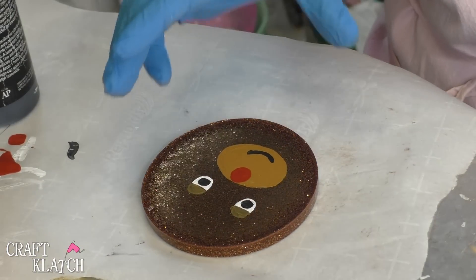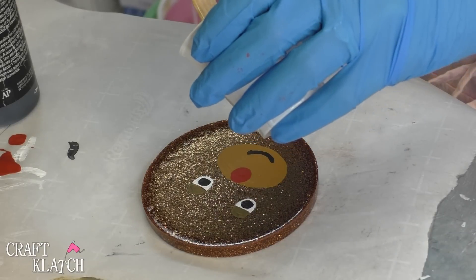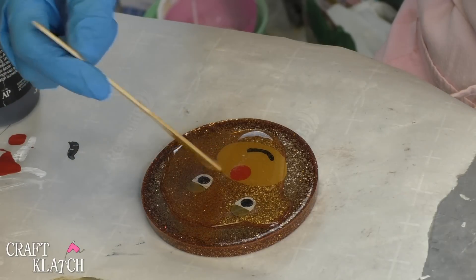I've taken the coaster out of the mold and I have mixed some more resin. I'm just going to put some right over the top so that it protects what we painted, and I'll help it get to the edges.